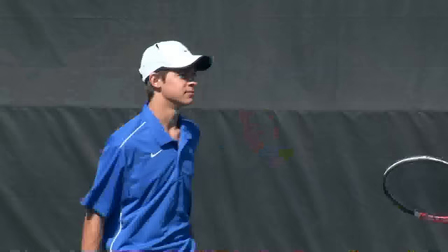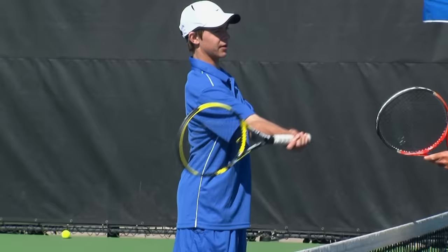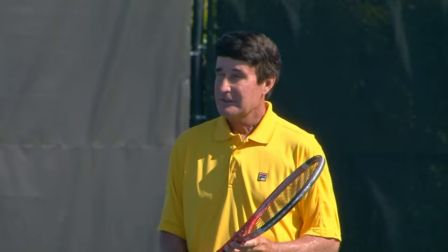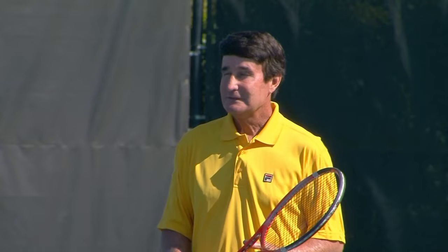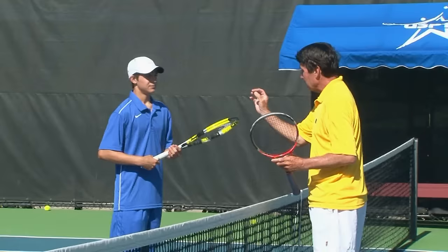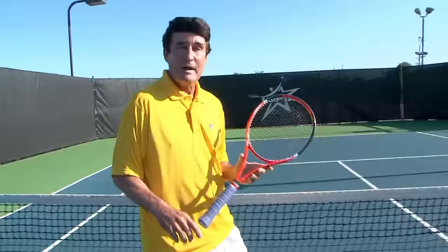Does it feel different than your old forehand? Yes, definitely. I like it when the kids say that — that means something good's cooking. What did you feel different? It kind of feels weird when you have to keep the elbow so much forward when you go through with the swing, but other than that it's pretty good. Did you feel your stroke was bigger or shorter? Shorter. Did you feel the racket going faster or slower? Faster. And that's what this is all about — we're decreasing the range of motion and we're making the racket go faster. Remember what we're trying to accomplish: we're reducing the radius of your backswing and replacing it with quicker, faster muscle mechanics.